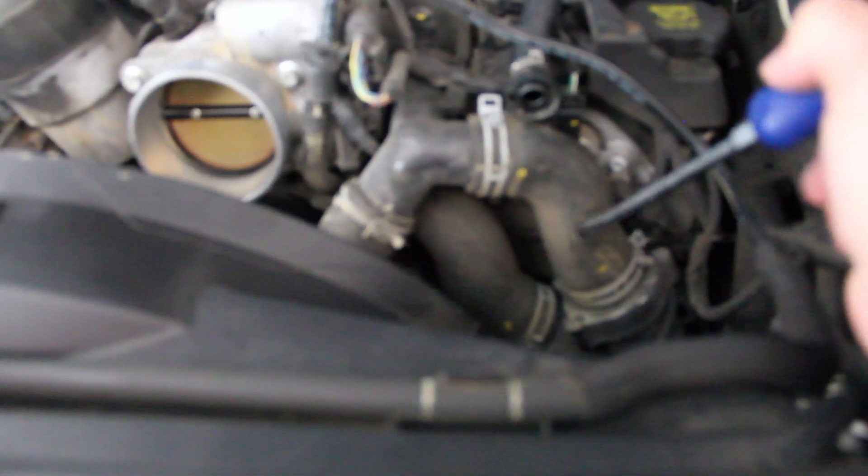Right there's the thermostat. One thing that was hard to understand online is this part right here — this little plastic elbow that goes into the water pump has changed designs, and I couldn't find a diagram that explained why. I'll show you the new parts that replace this and the little plastic elbow.